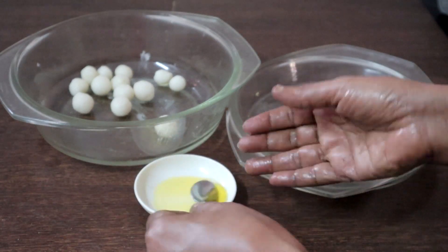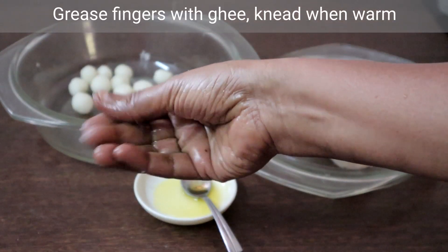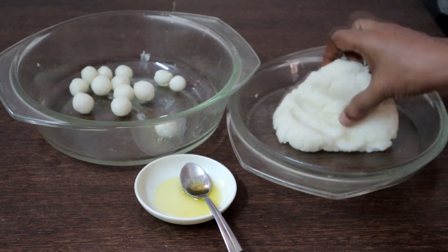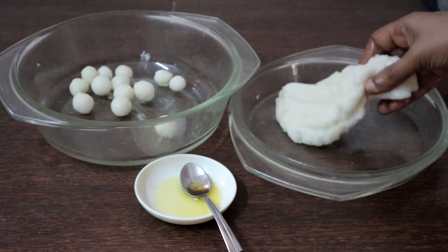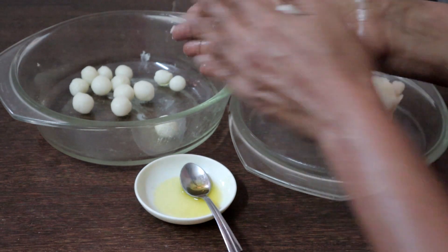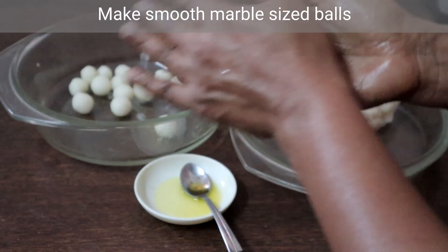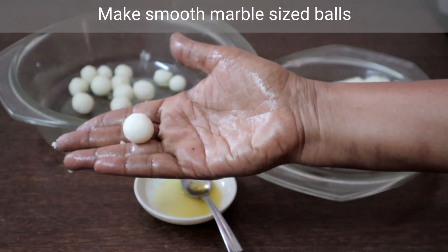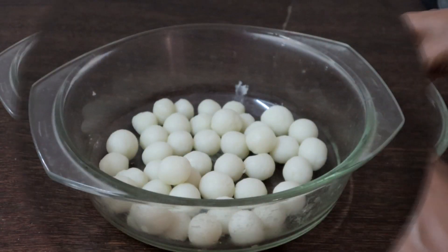Transfer this to a bowl or plate. Grease your fingers with a little ghee and knead the dough when it is warm. Make smooth marble-sized balls from the dough. The balls are ready.